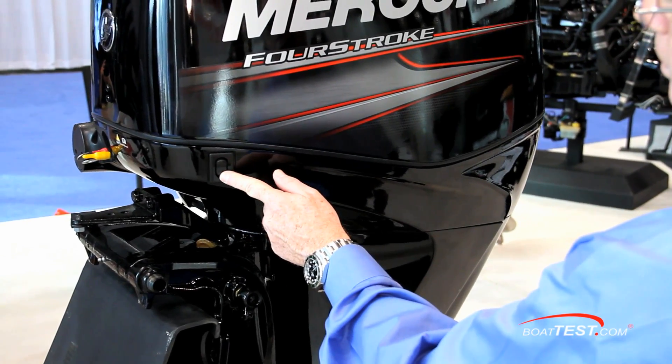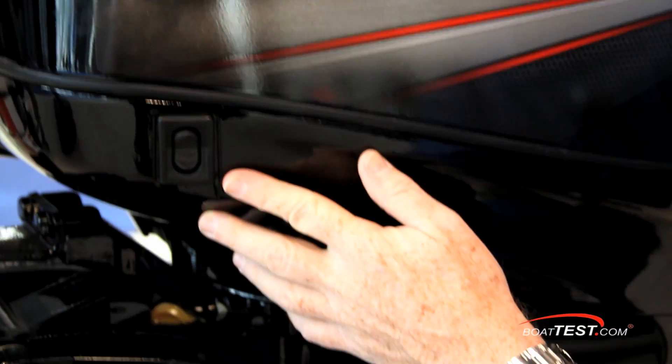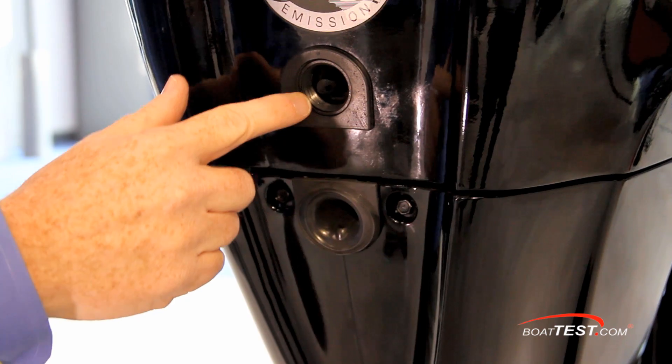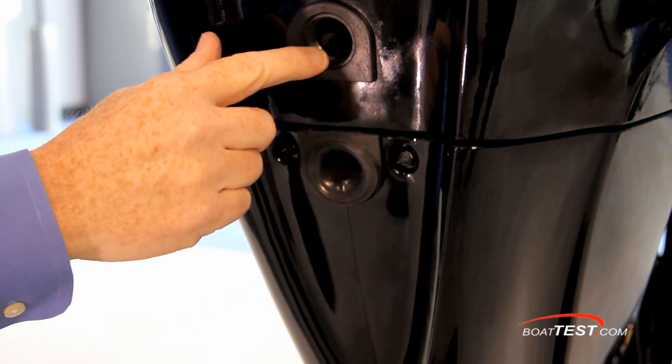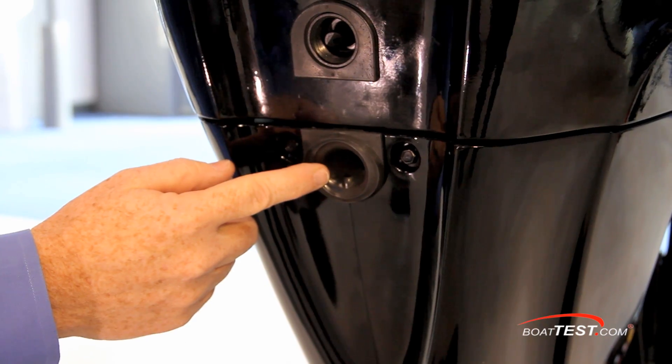The 60 Bigfoot is equipped with a power trim and tilt with a switch right on the side of the engine, handy when standing at the ramp for trailering prep. Towards the rear, we not only have an exhaust port with a tell-tale water flow, but a threaded inlet to connect the garden hose to for freshwater flushes.